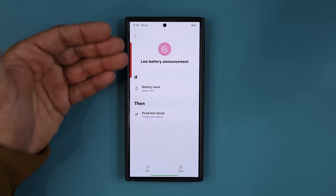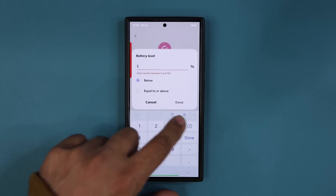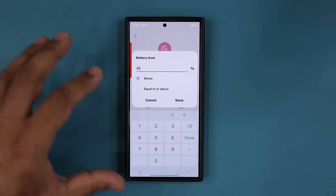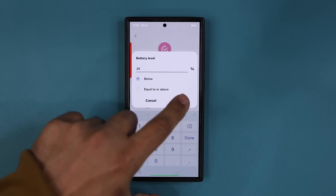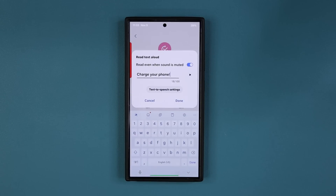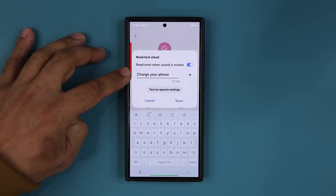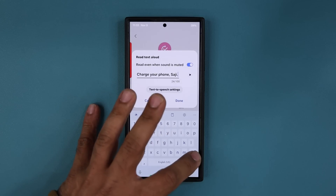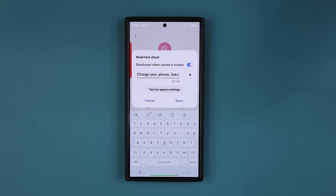Tap on this and you get the routine. All you do is say: if my battery hits — let's say 25% — if it's below 25%, tap Done. Then you want it to read the text aloud. You can tap on this and customize the text. In my case, I can say 'Charge Your Phone Saki.' You can preview the message by tapping here — 'Charge Your Phone Saki' — to see what it sounds like.